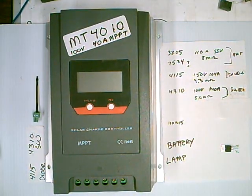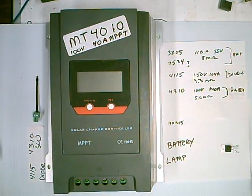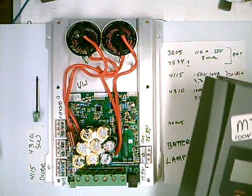Hi, I've bought more crap off the internet, but how can you pass this up? This was only less than $30 shipped and shipping cost half that. This is an MT4010, it's a hundred volt maximum input, supposed to be 40 amp. It's a nice little MPPT controller — low-end stuff, but let's take a look inside.